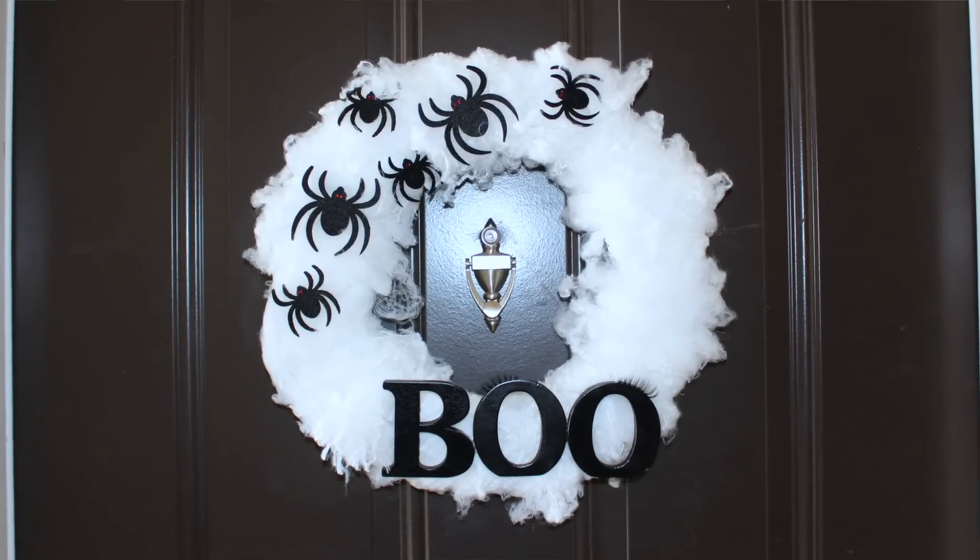I'm going to be contributing a trick to this collab and showing you how to make this voodoo-tiful Halloween wreath. At the end of this video, be sure to check out all of the other channels, subscribe, and go like their videos because they are all super awesome and I know you're gonna love each and every one. Alright, so let's get crafting!